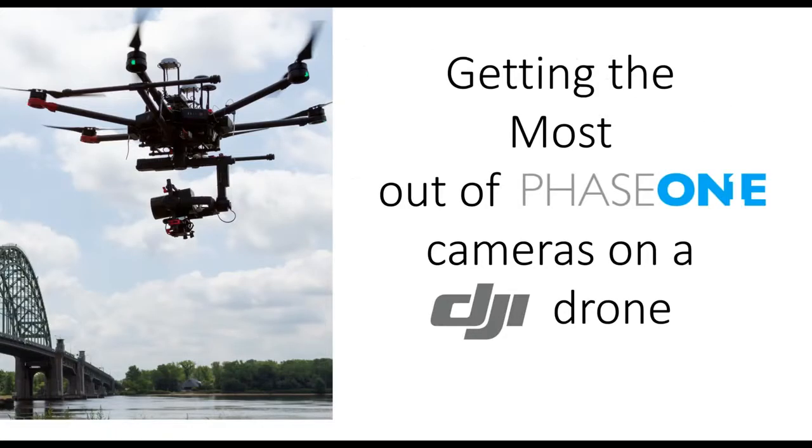Now, getting on to the main point — how to get the most out of Phase One and DJI drones. Phase One's cameras are a perfect match with DJI's larger platform, the M600. With our custom-made integration kit, the camera easily plugs into the M600 and can be completely controlled via our app over the built-in Light Bridge connection.